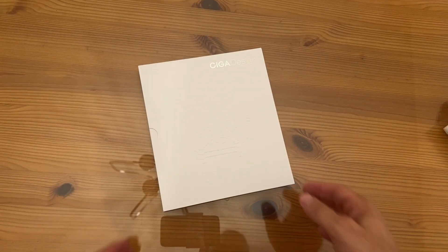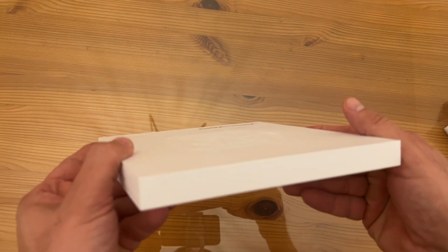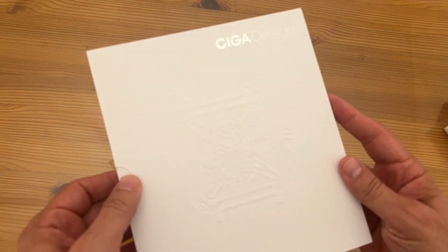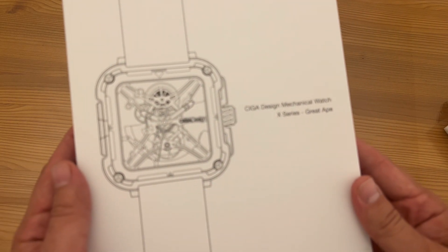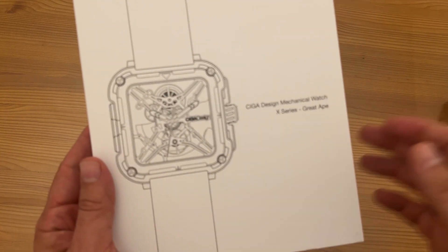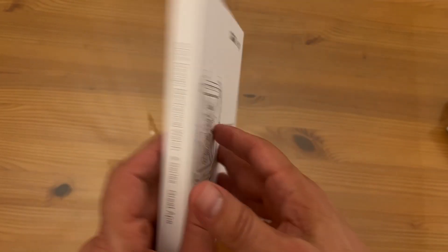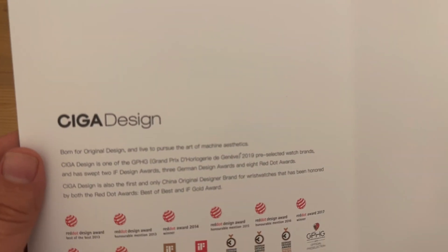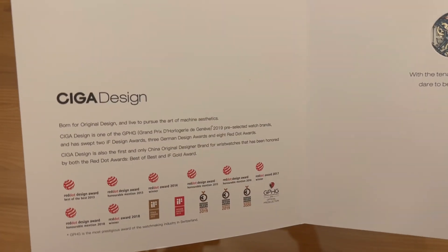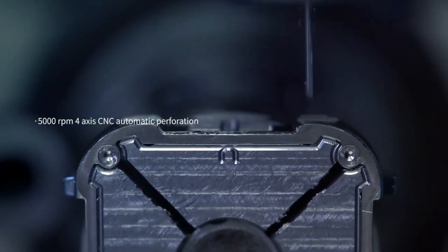Hey folks, now we're going to show you the up-close portion of the video. SIGA Design — look how sick, in a good way, this box is. It just looks so cool. I should have got the titanium in blue. It's a SIGA Design Mechanical Watch, the X-Series Great Ape — that's fantastic. Let's open her up. SIGA Design.